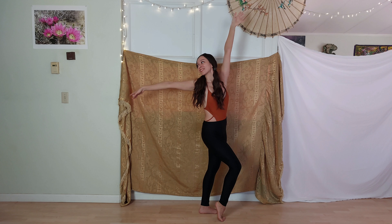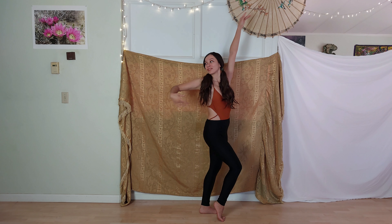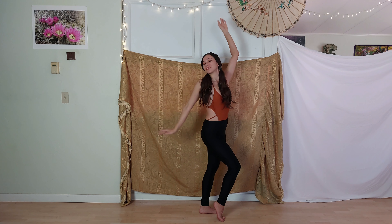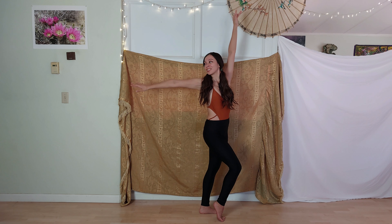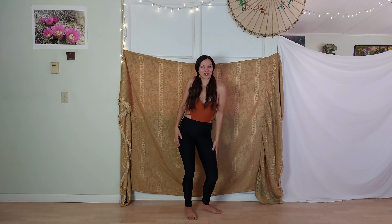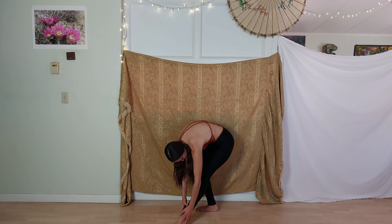Start getting even more dramatic, deeper into the motions, exaggerating all the little embellishments. Circle it out. Melt it down. Let's come back to center and play with a little diagonal cross of the foot where you're feeling your leg and your body.